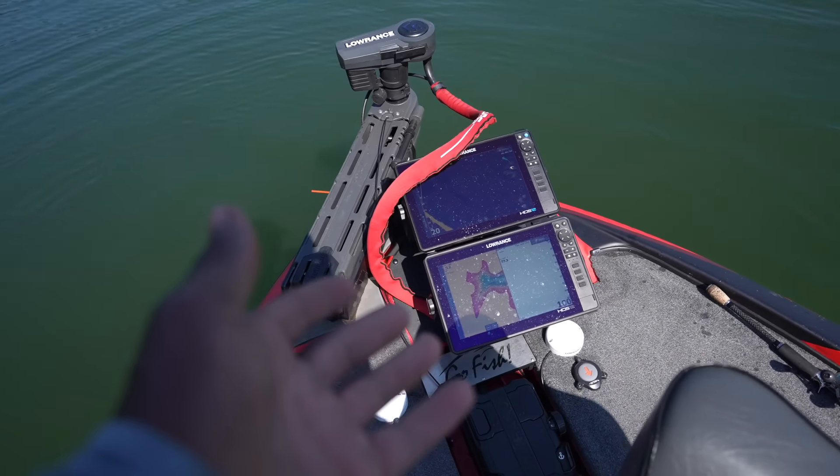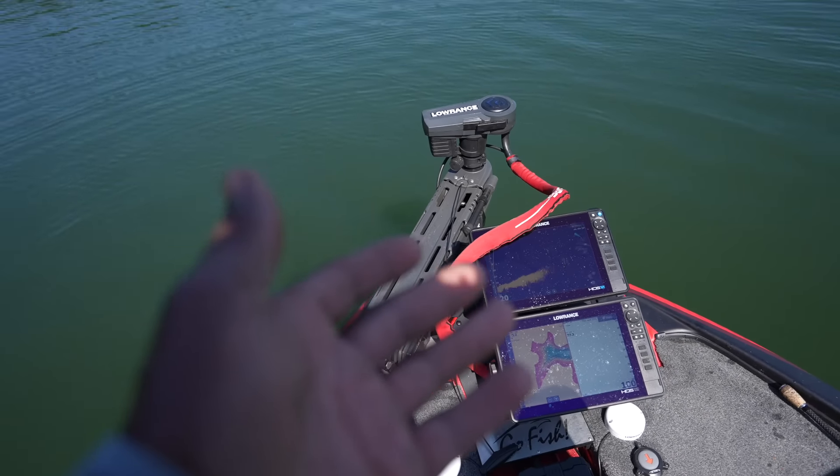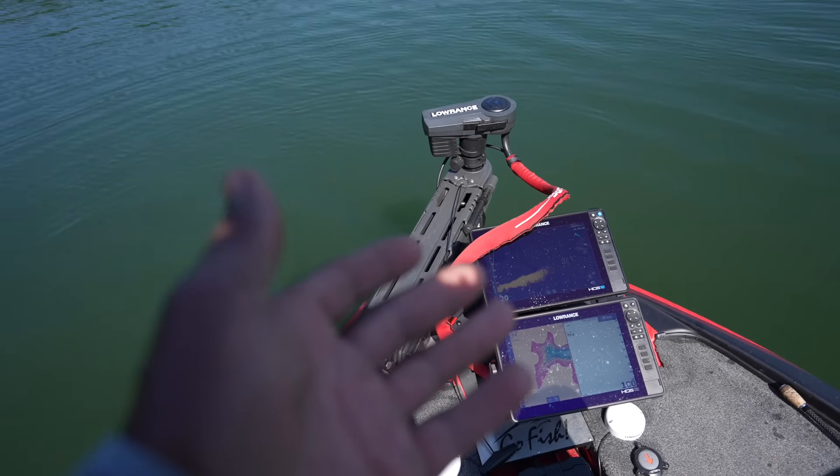Right now I'm running a Lowrance Ghost — it's a trolling motor that you can run on 24 or 36 volt series. Let me show you my battery setup back here. I had a pretty serious battery issue just this past weekend. My trolling batteries are on this side.